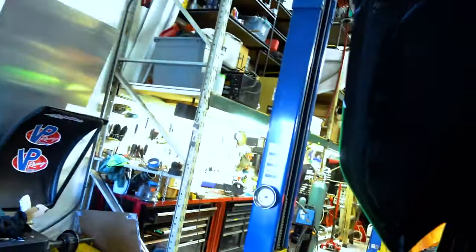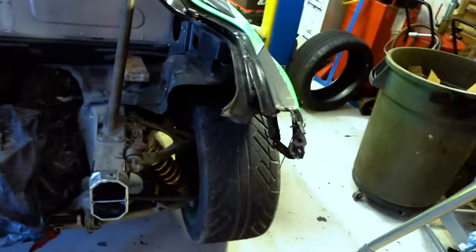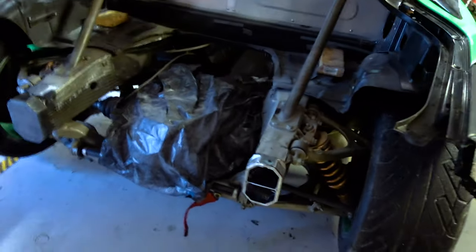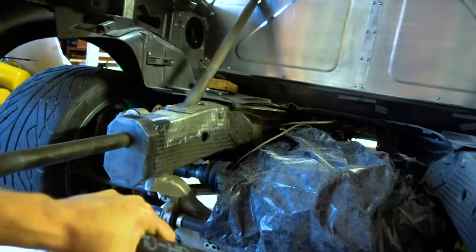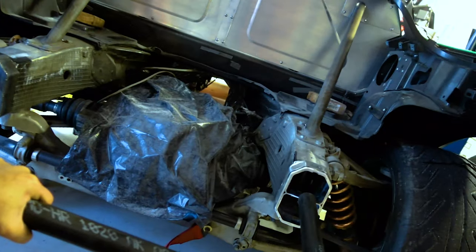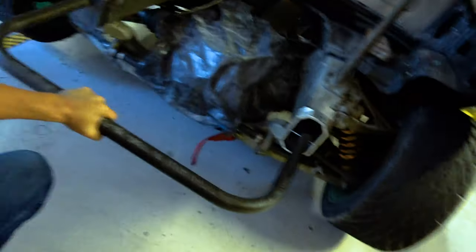So we got our plates all done. Chris is actually over there — he's gonna start drilling holes for it. FD requires that you have four bolts, no smaller than three-eighths inch, and they have to be grade five or better. So what we're gonna do is pretend like that one's there, bolt this plate down, the bracket, and then we're gonna weld this back end to it and go from there.